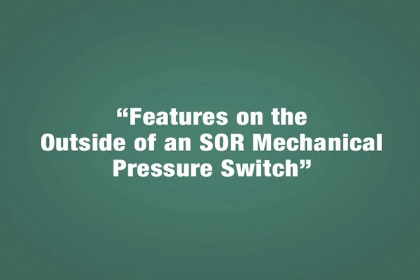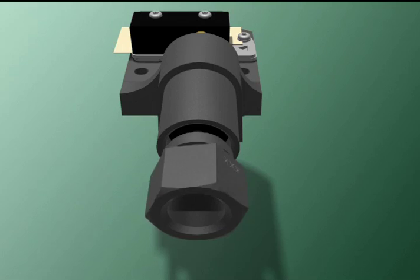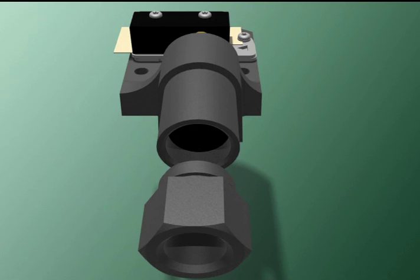Here are a few features to point out about what's on the outside. First is the process connection. It can be fabricated from aluminum or other metals, stainless steel for example.